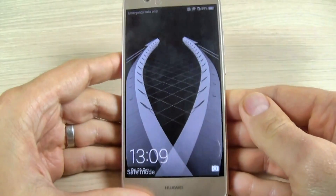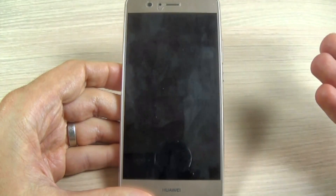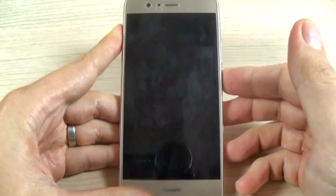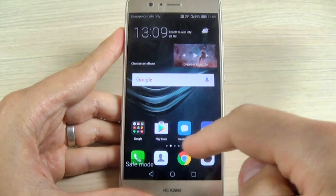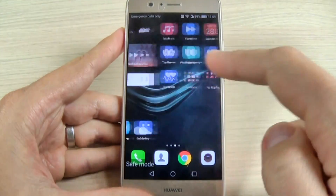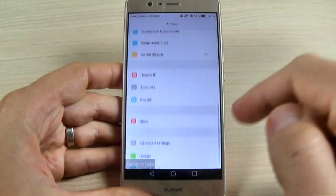What is safe mode good for? It's useful if you want to uninstall an application that is causing you trouble. You activate safe mode, then go to settings, find the application, and uninstall it.